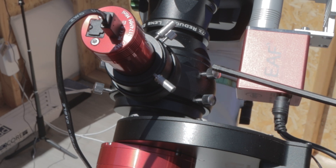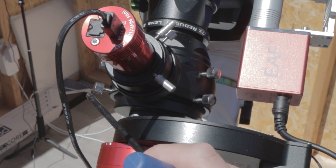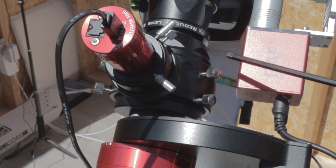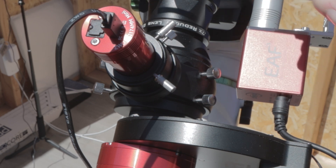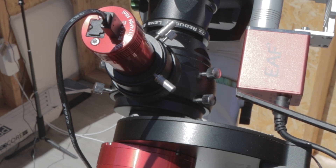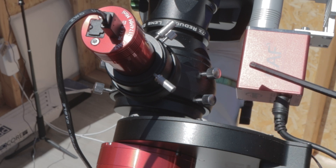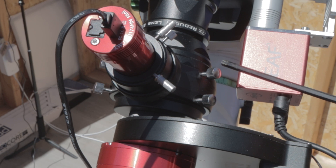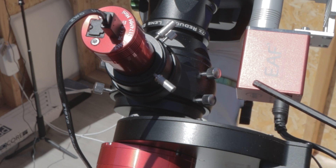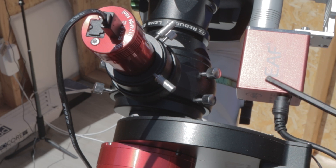If you loosen this bolt and this bolt, you're able to move your filter wheel and camera in any direction that you'd like, so you almost have a built-in manual rotator. If you loosen the top two screws up here, you can move the actual OAG around in case you don't have enough stars in your field for guiding. I had a test run last night — first time — and it didn't seem that I needed to move anything.